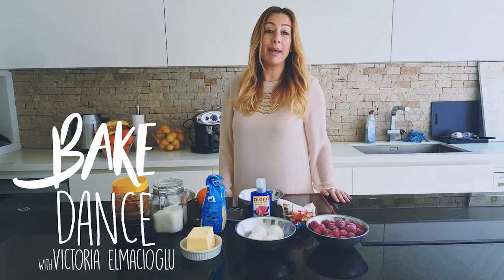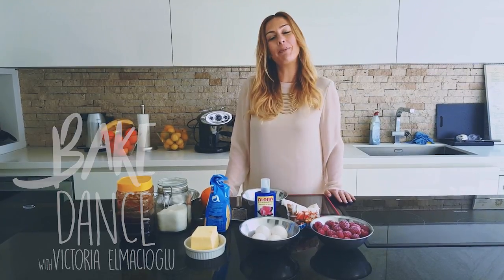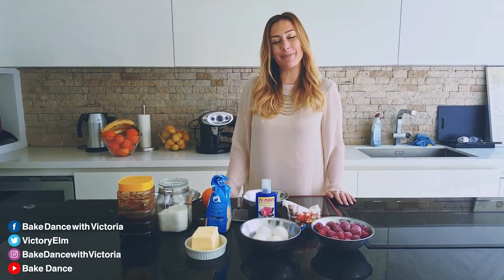Welcome to Bake Dance, where we'll be making recipes baked in the oven, whether savory or sweet, accompanied by songs that I love and inspire me.